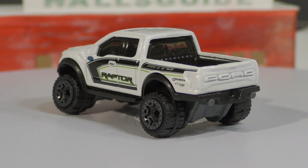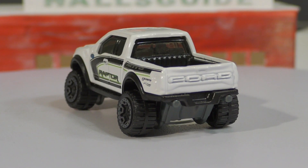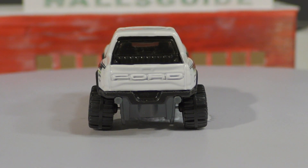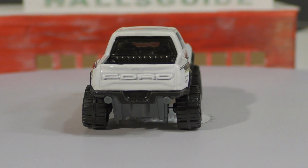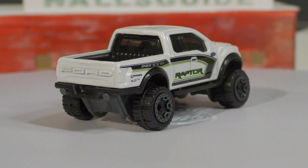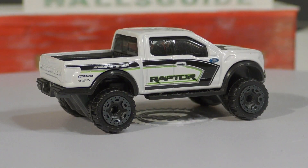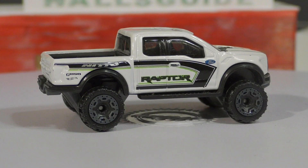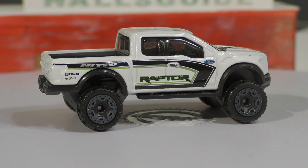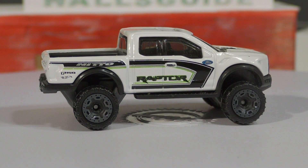The new Ford Raptor is not just a modified F-150 anymore — it used to be, but now it's its own vehicle. They went from the V8 from the first-generation Raptor to using a supercharged V6 on this one, and as a result they ended up with more power, better fuel economy, and less weight.